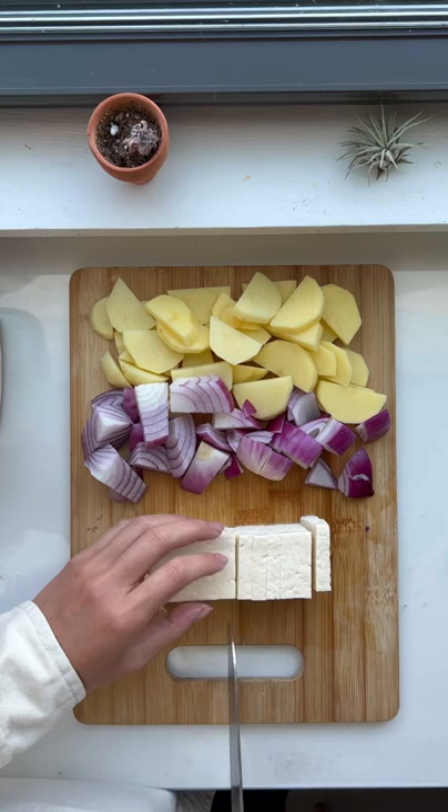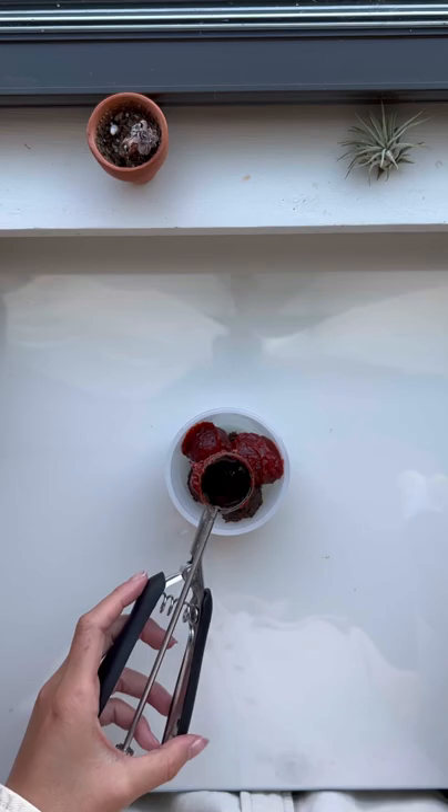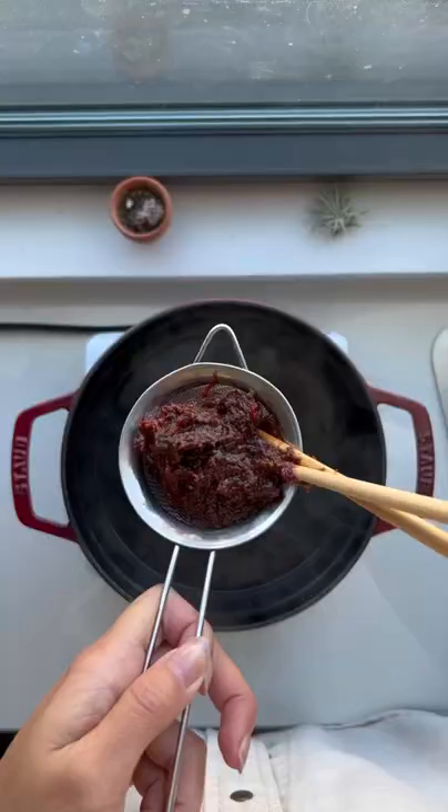Doenjang is a fermented Korean soybean paste, and I'm gonna add three tablespoons of it, and two tablespoons of gochujang, and then a part of sesame oil, and you're gonna mix it all up. If you've never had doenjang before, it's like miso soup, but with a funkier and deeper flavor.